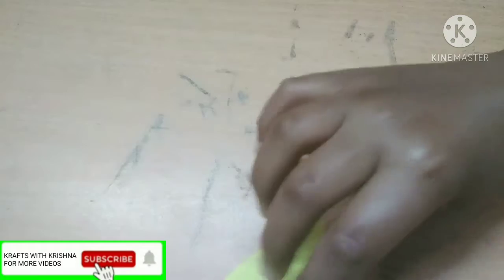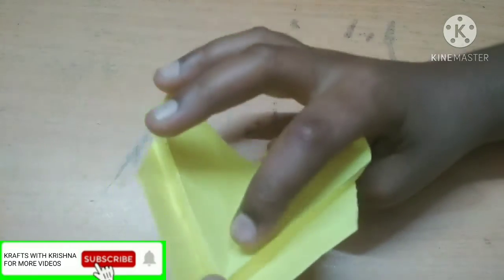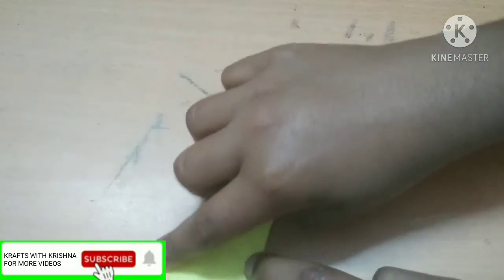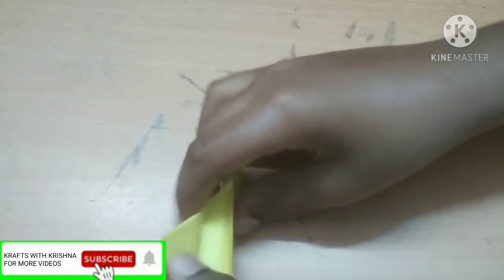Now fold this together — this flap will come together. Just hold that flap and I will show you. You will get a shape like this. Join this flap with this flap and then you will get a shape like this. Turn it upside down and take this tip and join it over here. While doing it you should give a crease on the line. Turn it and do it on the other side.